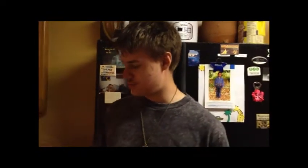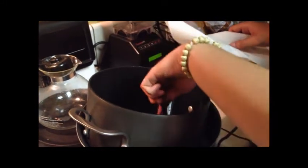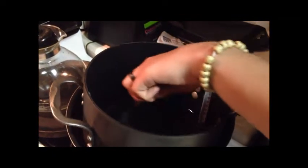Now for step four, once the wax reaches between 190 and 200 degrees Fahrenheit, you want to split your dye into fifths, and then pour them into the melted wax, and then stir them until you start to see it melt and blend in with the wax and change colors.